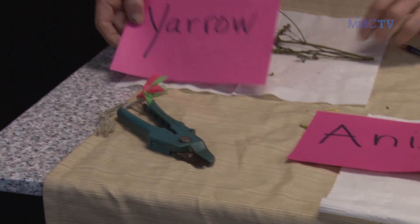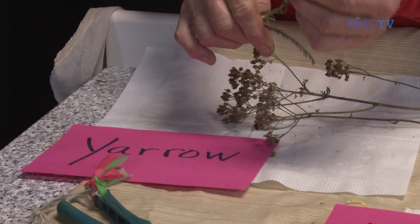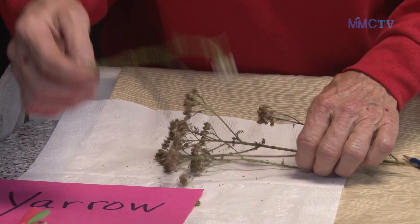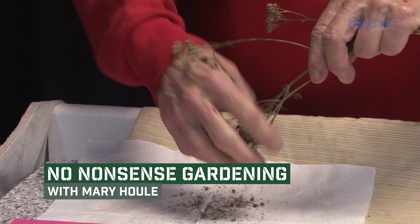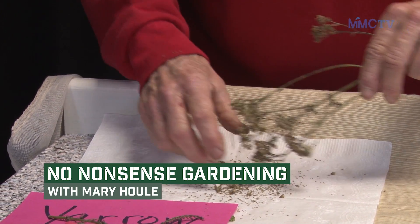That's the anise, and then we move into yarrow. Yarrow is typically a white flower and this set has already gone to seed, so it's very easy just to scrunch the head and all those yarrow seeds come out. This yarrow is pretty much dry, ready for putting into a paper bag and storing. So that's the yarrow — very easy to harvest.